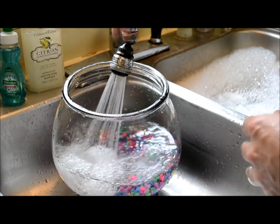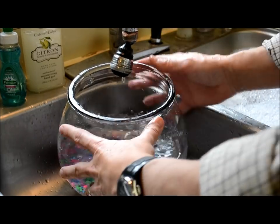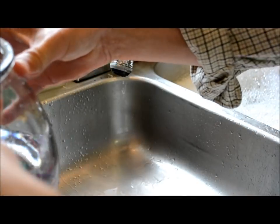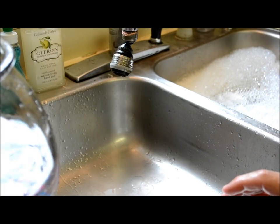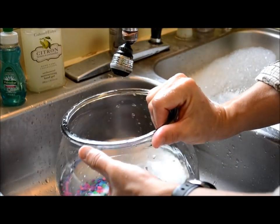Now I'll fill it up — not all the way. I'm going to stir it up and let it sit to see if I notice any kind of floating sediment. I don't — I just see air bubbles from the agitated water.